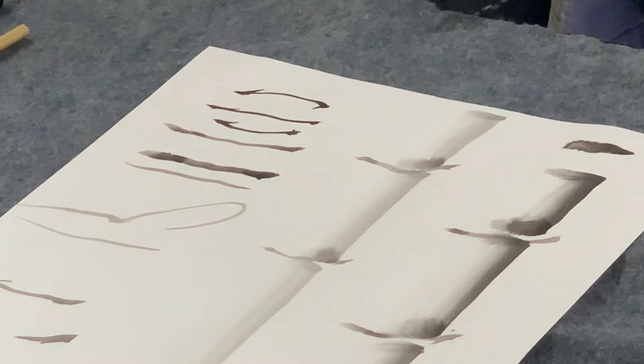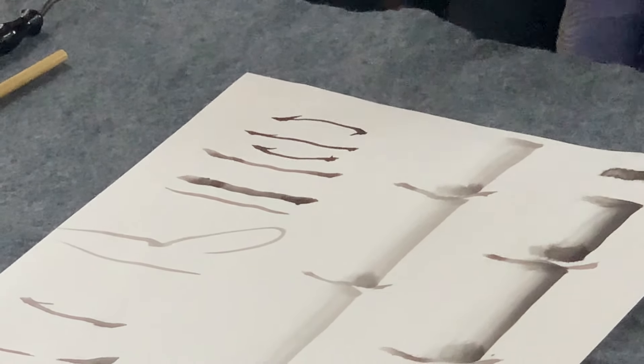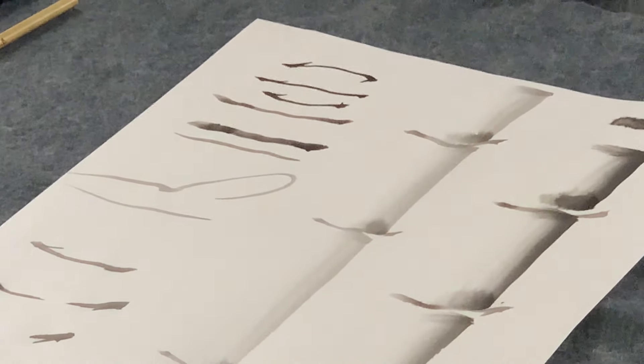So you understand how perspective works when you're looking at a line — it bends depending on how you're looking at it. Does that answer your question?